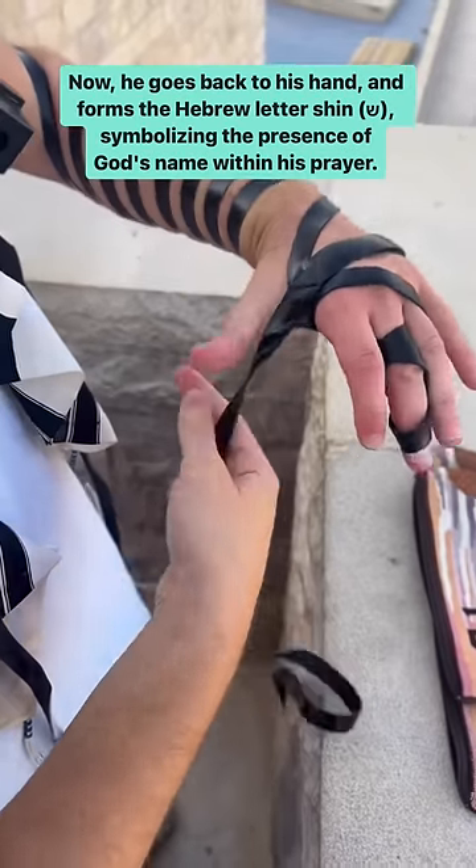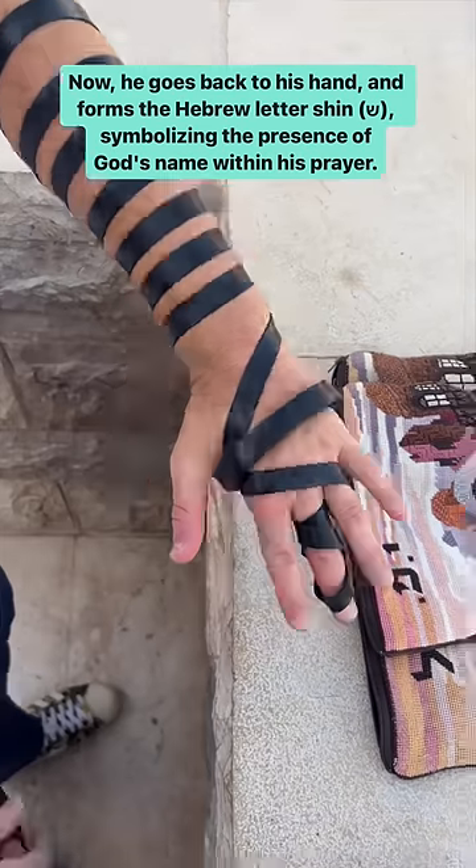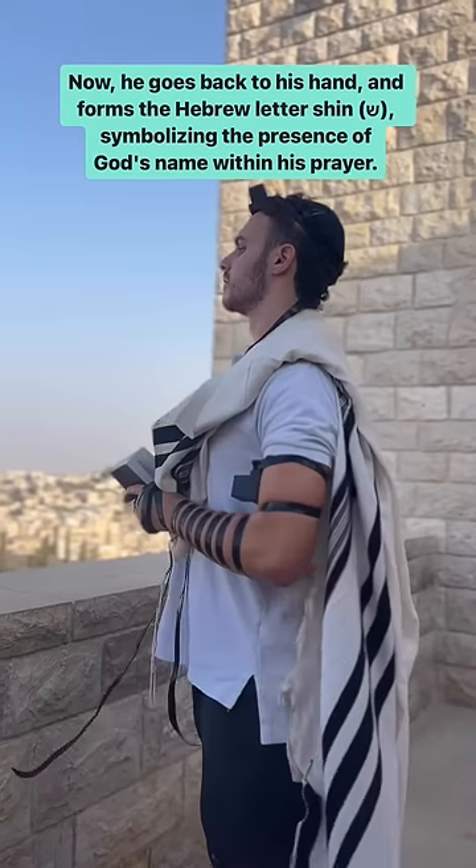Now he goes back to his hand and forms the Hebrew letter shin, symbolizing the presence of God's name within his prayer.